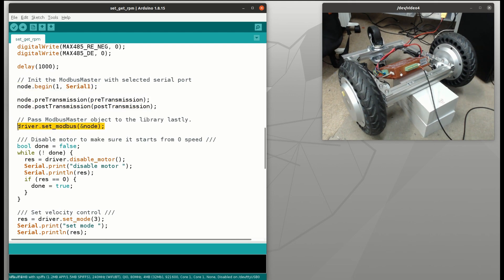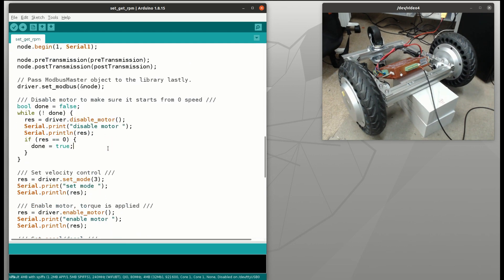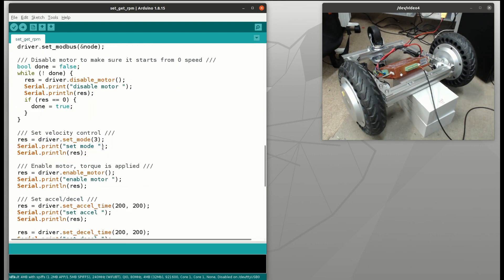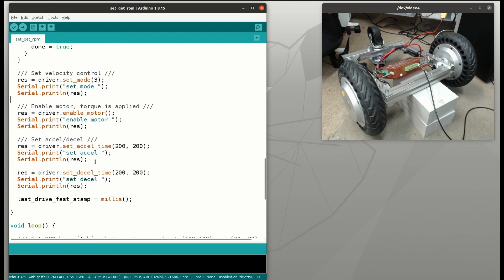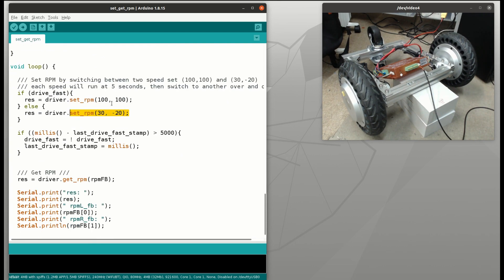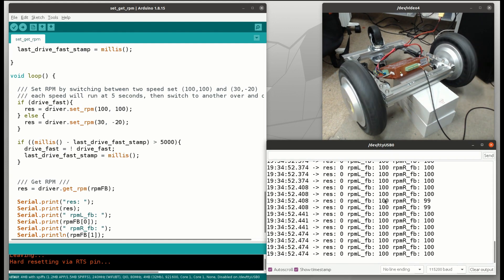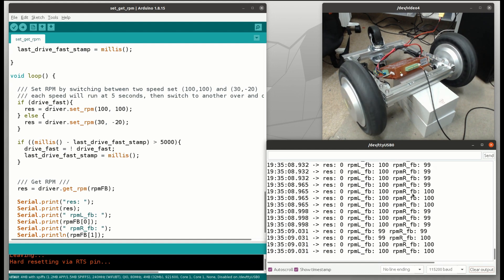On the driver, we pass a node pointer into it so this library can set and get register values. Once it boots up, we need to do these steps every time: first disable the motor, set the mode, enable the motor, and then set acceleration and deceleration times. Inside the loop, we're going to send two sets of speed — fast and slow — every 5 seconds, and read the RPM feedback of each wheel immediately. After uploading the sketch and restarting, you can see the wheels start spinning and the RPM feedback matches the commands we sent.